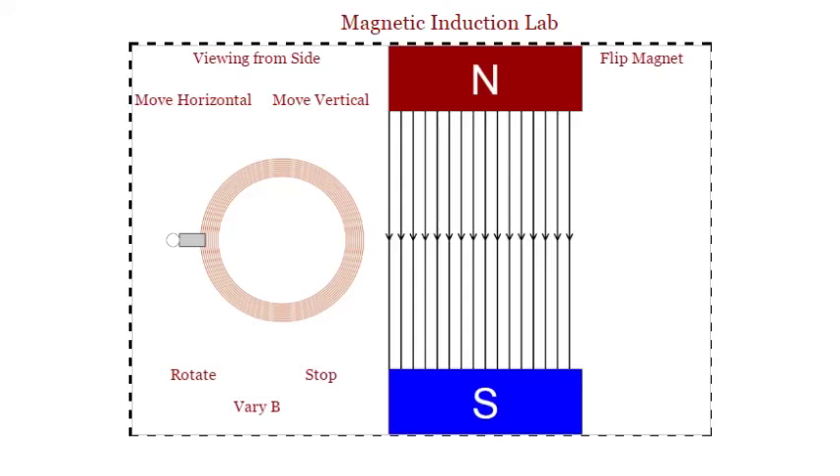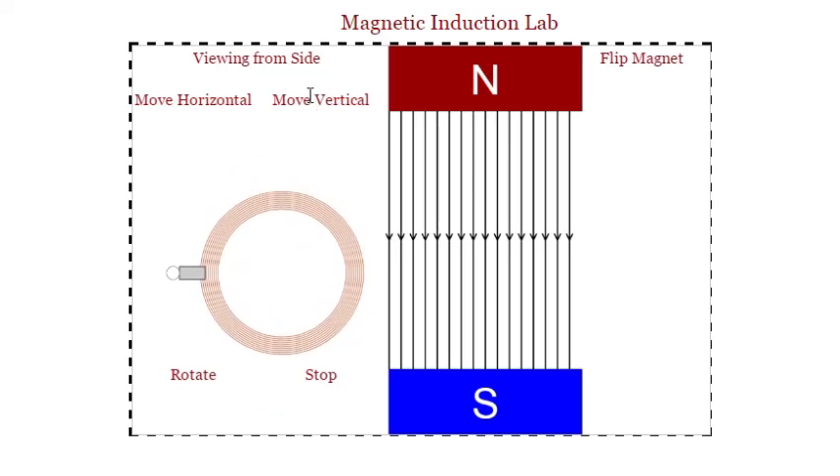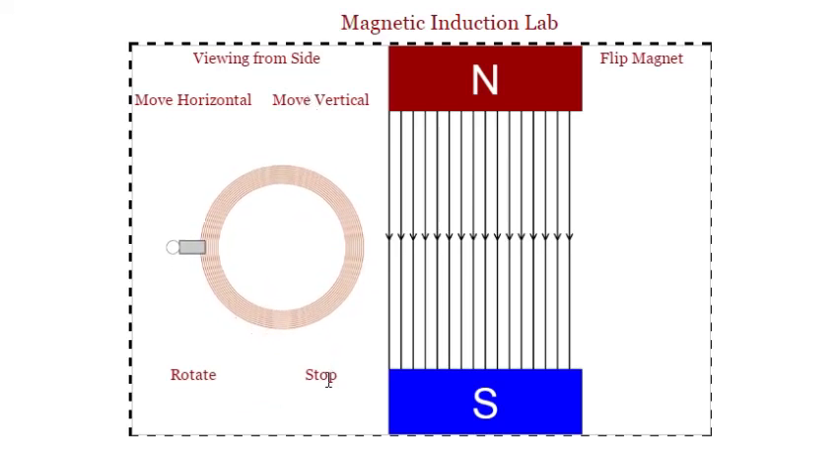In question three, you're actually going to have your coil inside the magnetic field, but you want to make sure that the light bulb is outside the field. What I want you to do is move the thing vertically — move it up and down and see what happens.